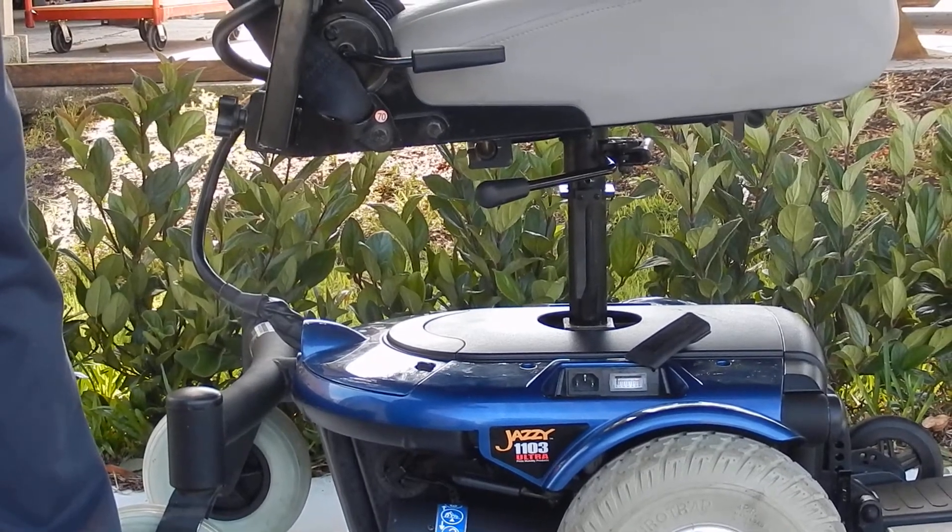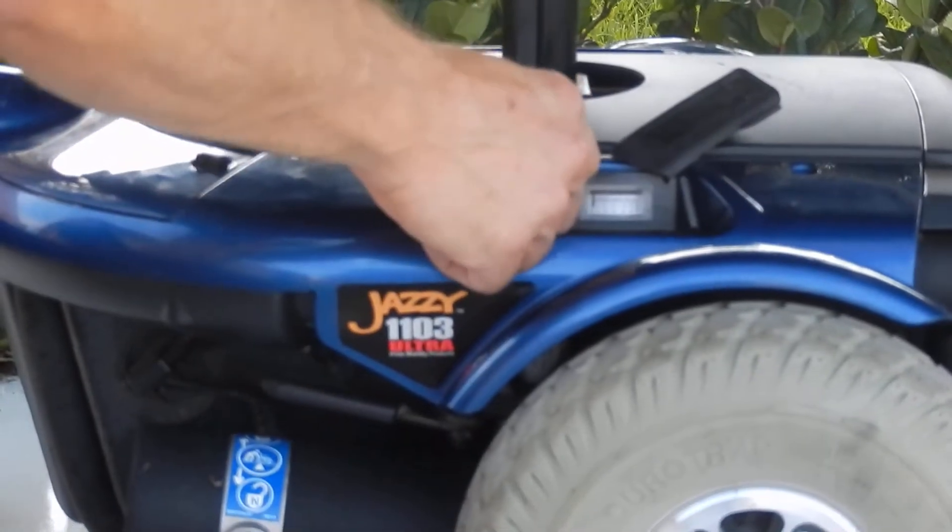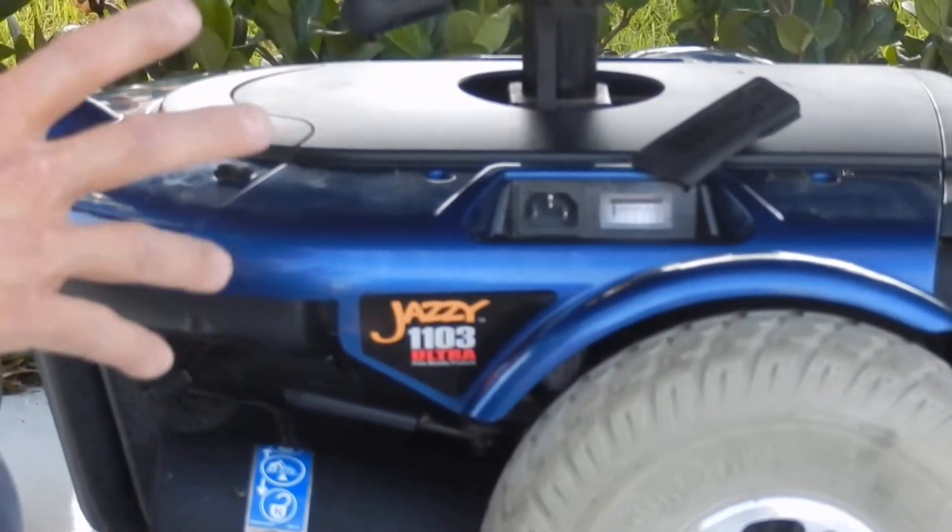This chair has a built-in charger also. The charger's right here, so if you need to charge the chair, you plug the cord into here and back into the wall. It has a built-in charger.